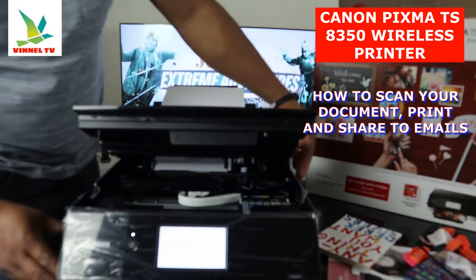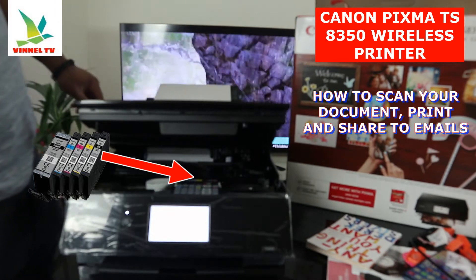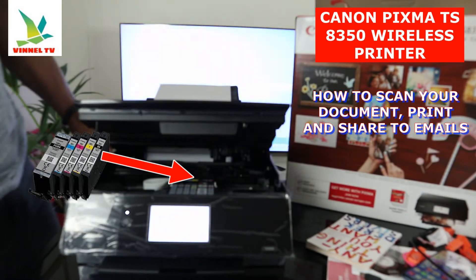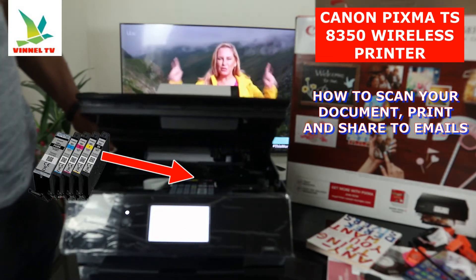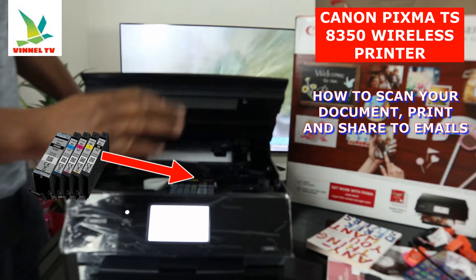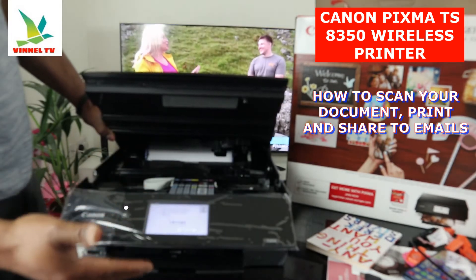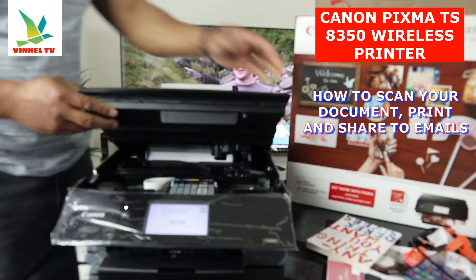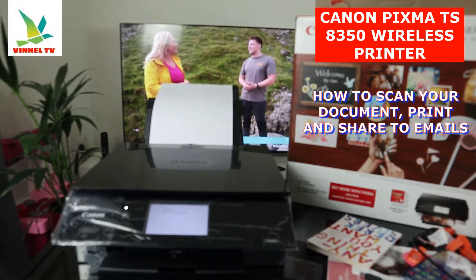But before we do that, I want to open this printer up for you to see — this printer uses six ink cartridges in various colors. It uses 580 and 581. 581 Blue, 581 BK which is black, 581 BB which is pink — I mean purple, 581 purple as well. Once you open it up, the cartridge holder comes right to the middle so you can change or replace them. If you check my video, you can see how we loaded the ink cartridges. I'm going to close this down for us to scan the document.